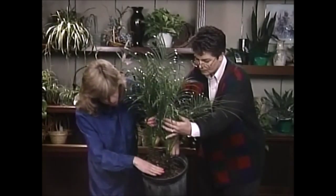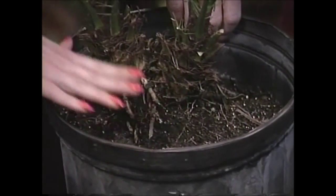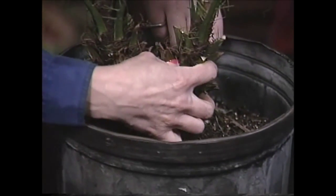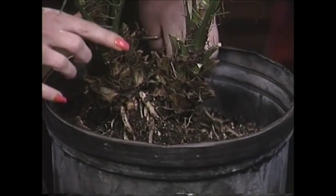And you want to pot it to just about here, right where those roots end. Is this part of the roots right here — these big bulbs that are coming out? No, this is actually the trunk, so you don't want to cover that up. You'll smother the plant if you do that. So just cover up these roots that are showing.